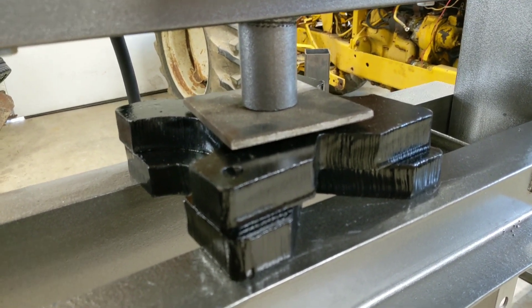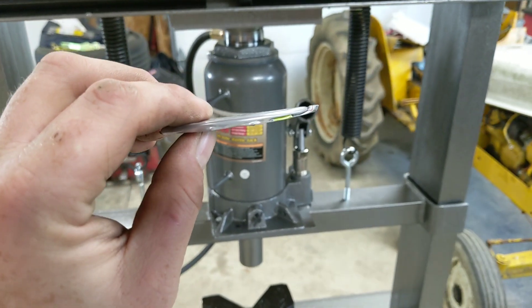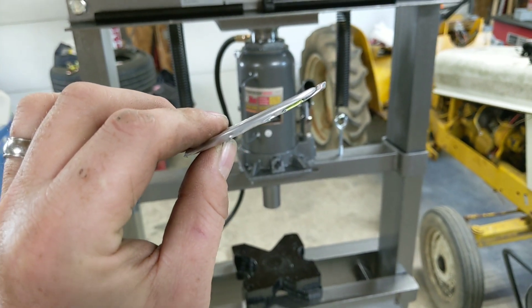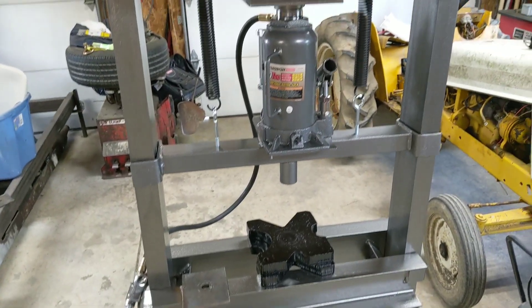Now that's a flat can. When I add the finger brake to this press there's another modification I'm gonna do that I think you're going to like. So like and subscribe, take a look at some of my other videos — you might find something you yourself might want to build.